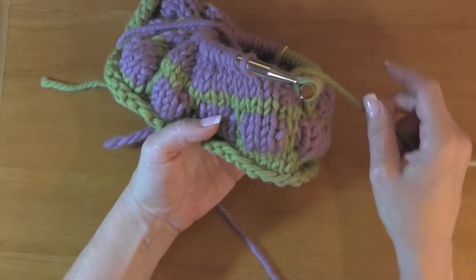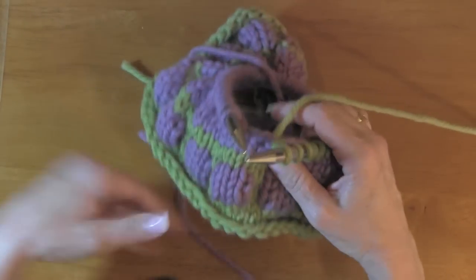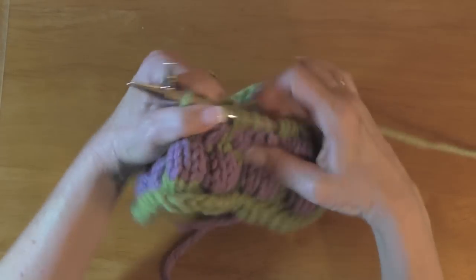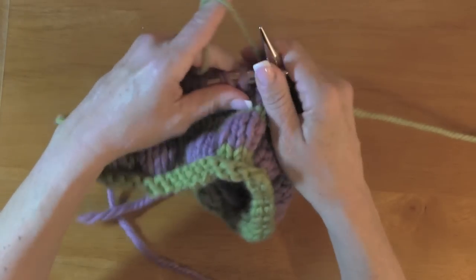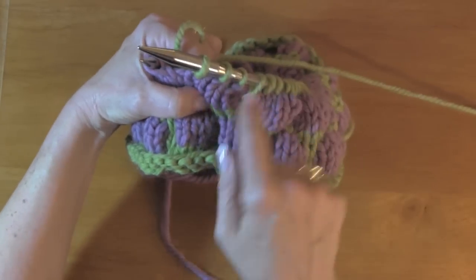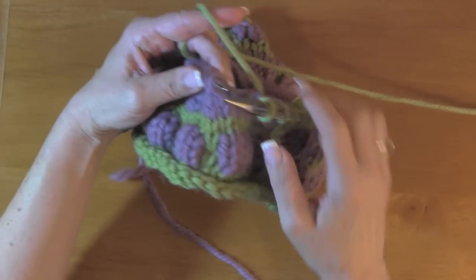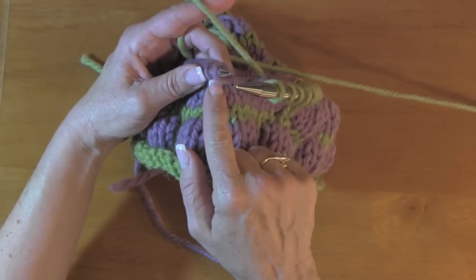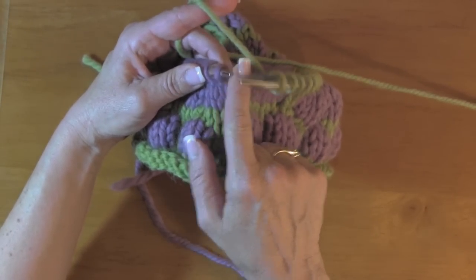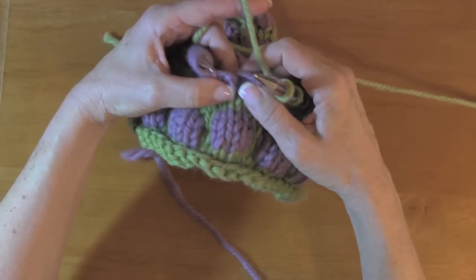After you do that, you switch back to the base color, and that's when you create your bubbles. Most of them have three stitches in between. With your base color, you're going to take the fourth stitch — I've knit three, so this would be the fourth one — and I'm going to unravel it.